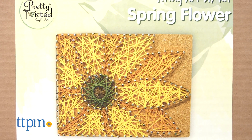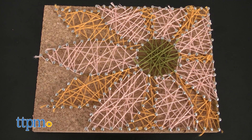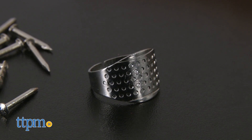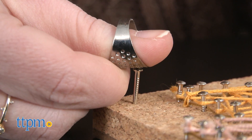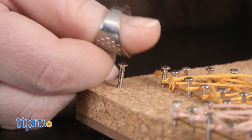Here we have the spring flower option. To get started, you'll need to place the included pattern on top of your board and use it as a guide to press the nails into the cork. The kit includes a handy thimble-like ring to make pressing the nails in easy and pain-free. As the instructions suggest, make sure to place a few nails on different corners of your pattern to get started and best hold your design in place.